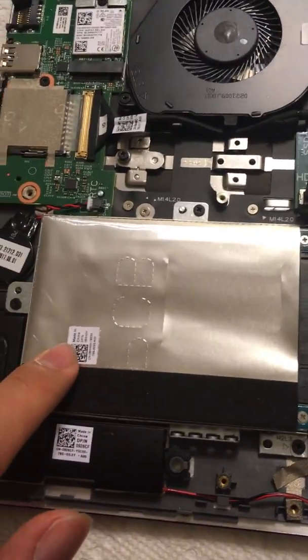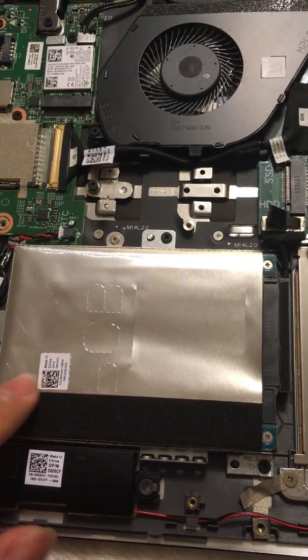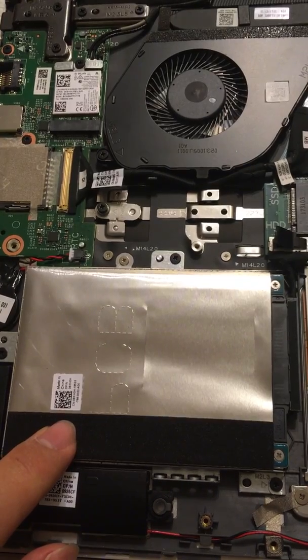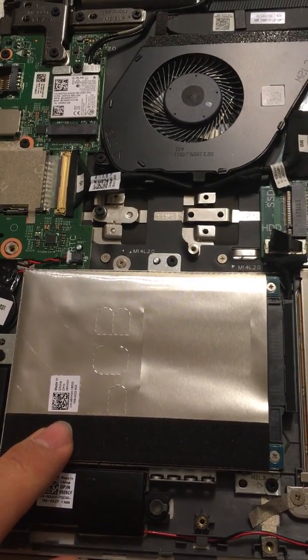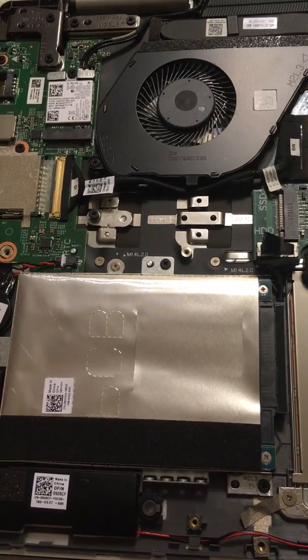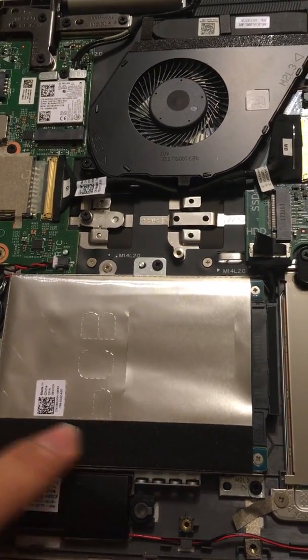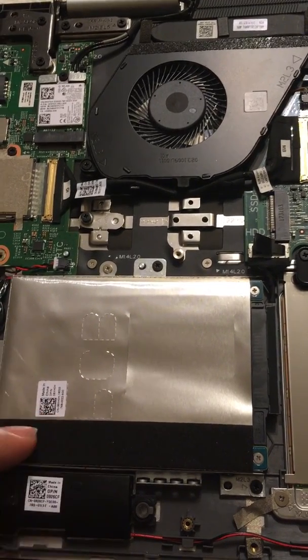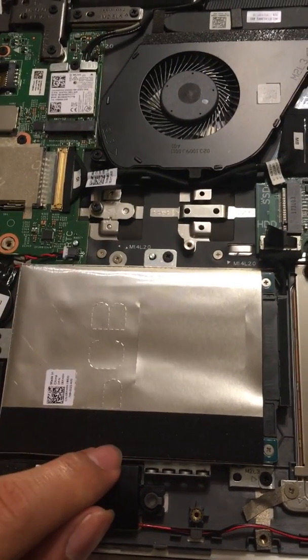There is a 2.5-inch hard drive. Dell uses a hybrid hard drive, which means there's about 8GB of fast SSD cache and a 1TB 5400RPM normal hard drive. This is good enough, but if it feels too slow you can just replace it with a full SSD.